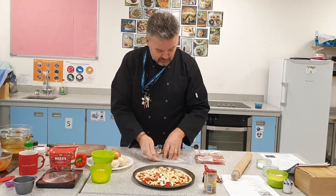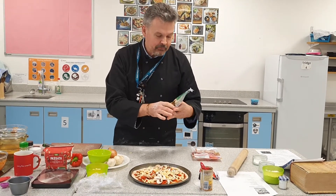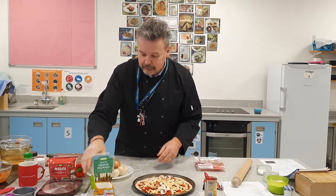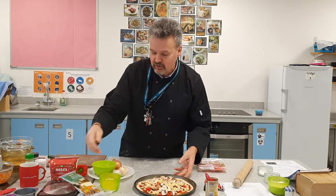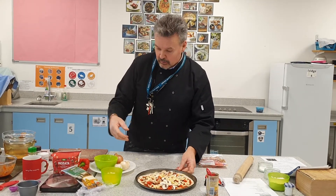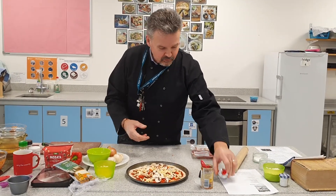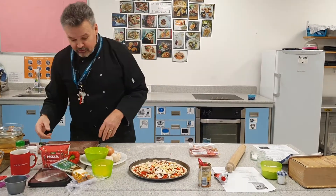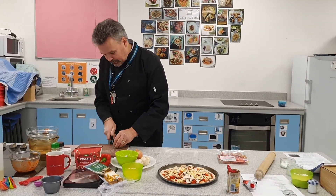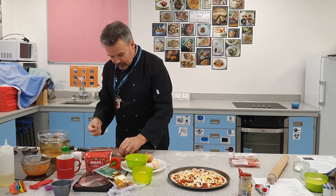Grana Padano is really nice. Basically, when there's an excess of milk when milking the cows, they'll make Grana Padano rather than a full Parmesan cheese. Grana Padano is not as strong as Parmesan — it's not ripened for as long, it's a quicker Parmesan. They don't let it set for the full amount of time, but it's still really nice. Shall I put a bit of garlic on there? Just a little bit of garlic — cut the root end off, knife crush, peel comes away dead easy.